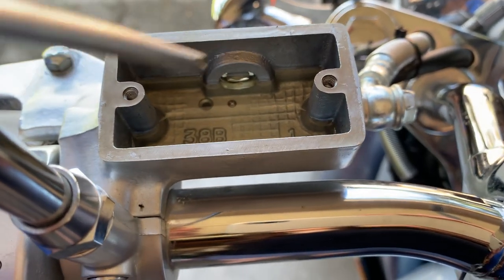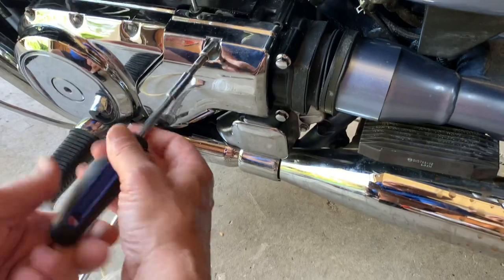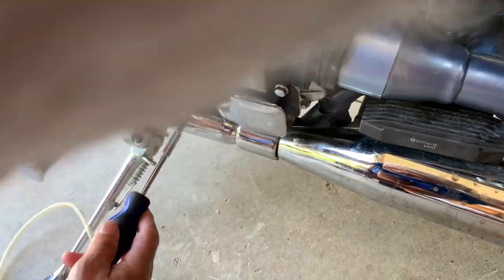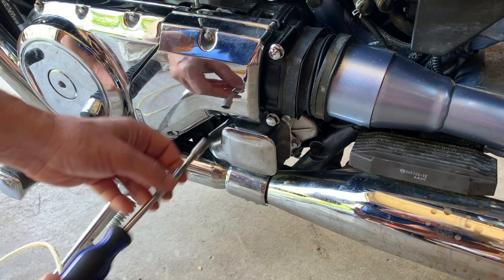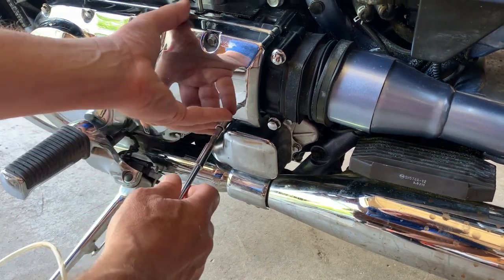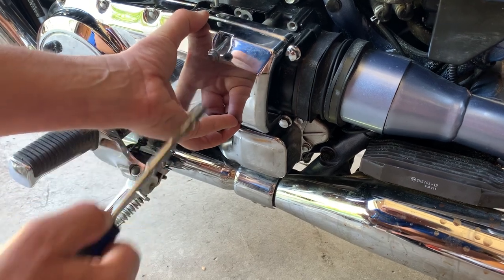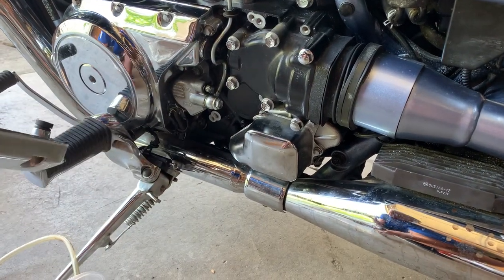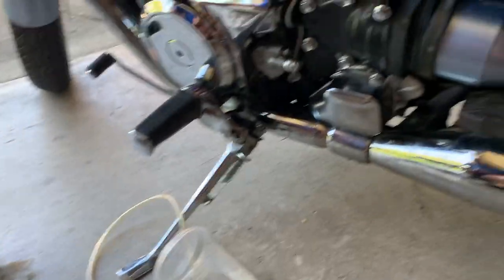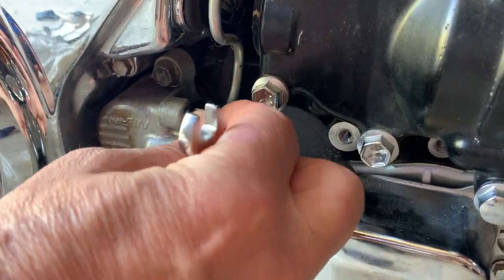Once it's unplugged and working, you need to bleed the system. To bleed the system is simple and most of you probably know how. Remove this cover — there are three screws holding it. It's an eight millimeter. Make sure you don't lose those seals, and put it aside.